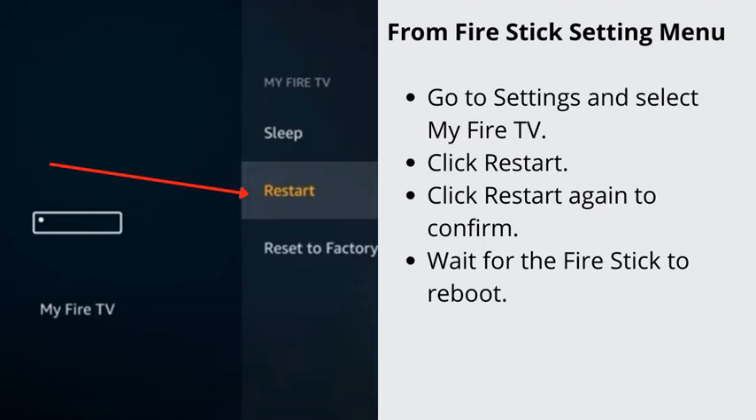From Fire Stick Settings Menu: Go to Settings and select My Fire TV. Click Restart, then click Restart again to confirm. Wait for the Fire Stick to reboot.